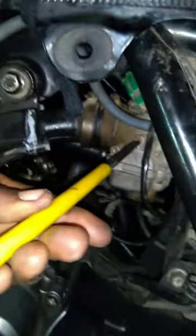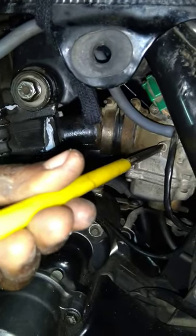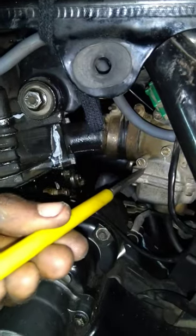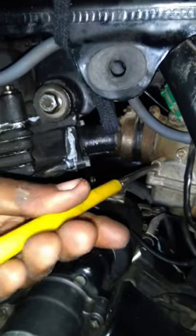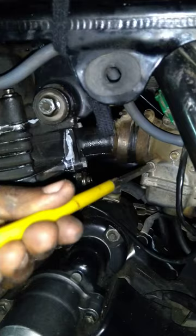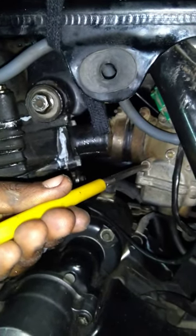This is the speed screw. We are going to tune it. This is the mileage screw. We are going to tune it, and we will give it a race.